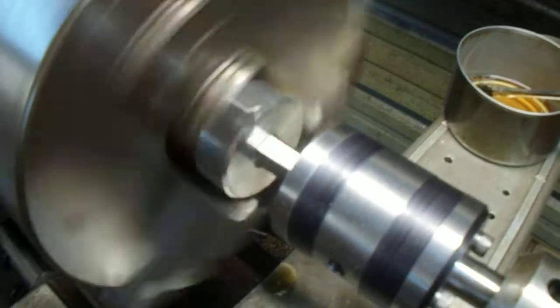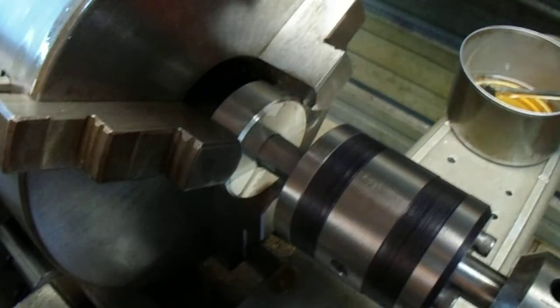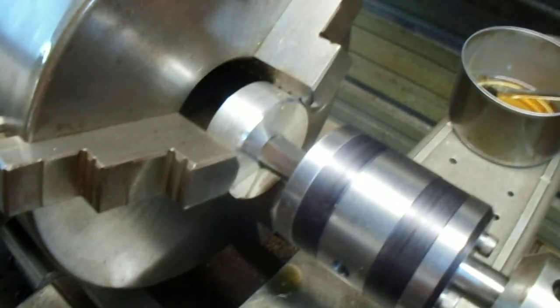I think I need to tighten the chuck up a little more. Oh yeah, it was real loose. Okay, here we go.